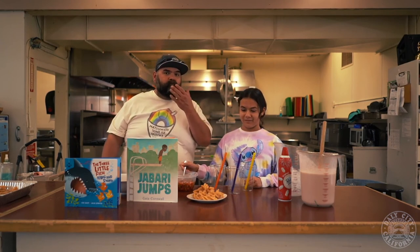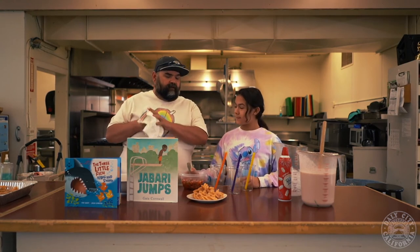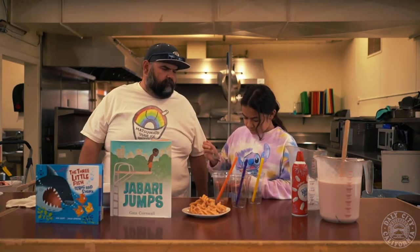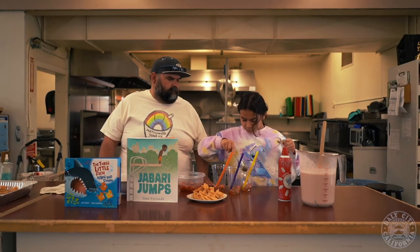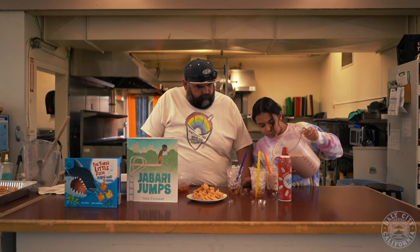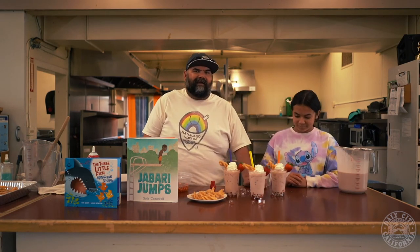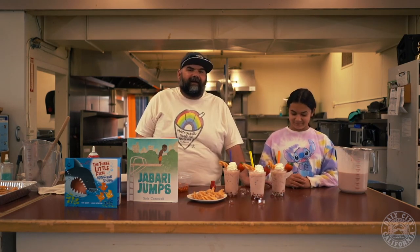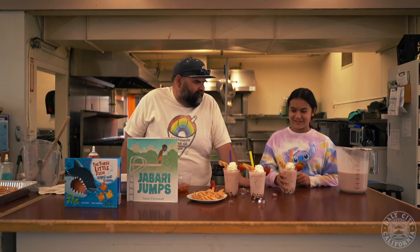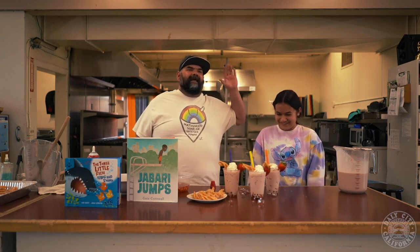Now it's time to put it all together. Let's first start with our boba strawberries on the bottom, then we've got to do ice. There you have it — this is our boba horchata summer delight. Don't even stir it. You just went straight for the boba. It's delicious. Thumbs up! Alright everybody, that's it for now. Make sure to stay safe and have fun!